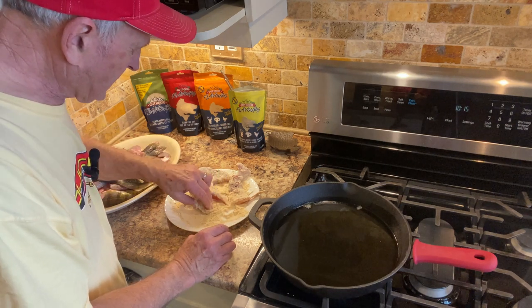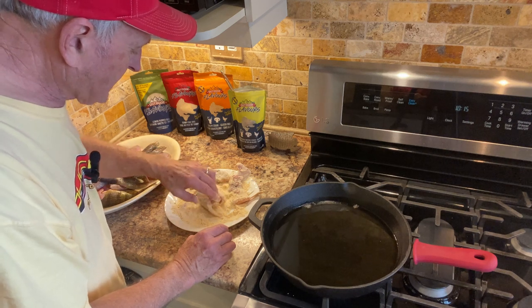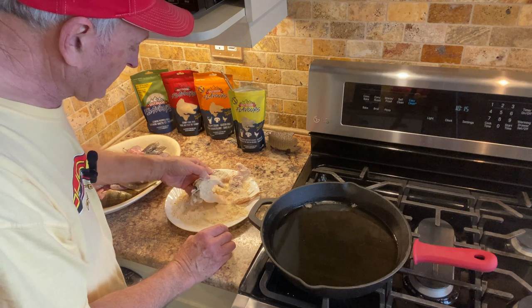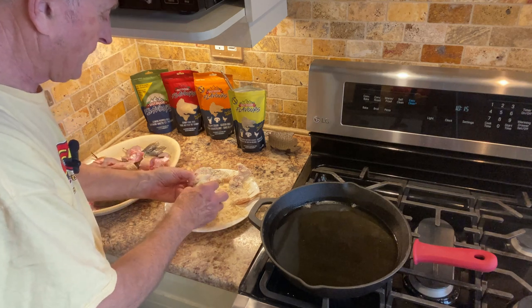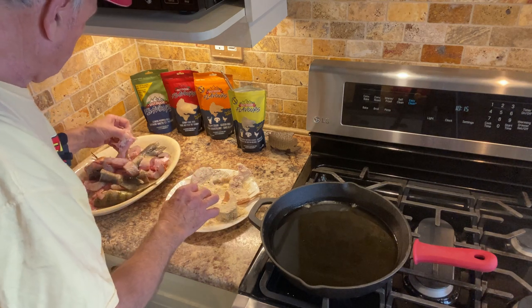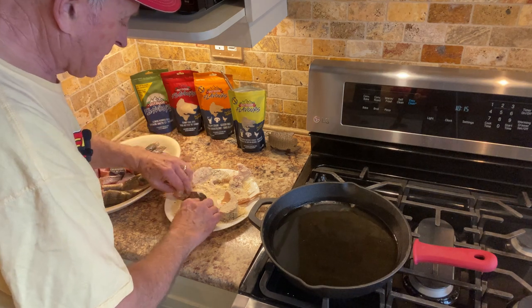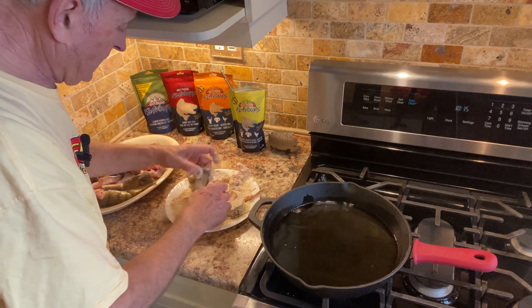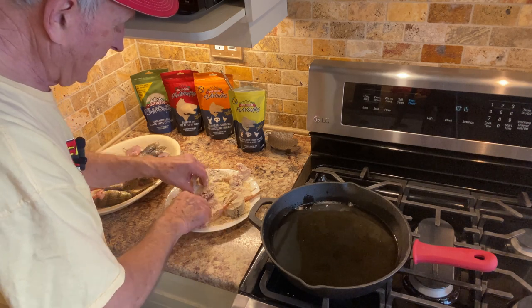I've been eating fish ever since I was a child and I have fond memories, especially of my dad in Florida catching all types of fish just from shore. Most of them were small fish and he would have a frying pan and fry them up like this. They were never filleted — always cut into chunks like this — and I have fond memories that they tasted delicious.